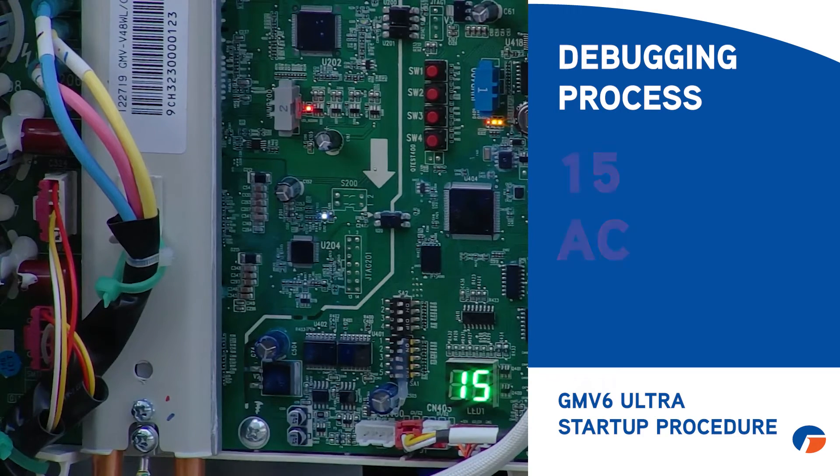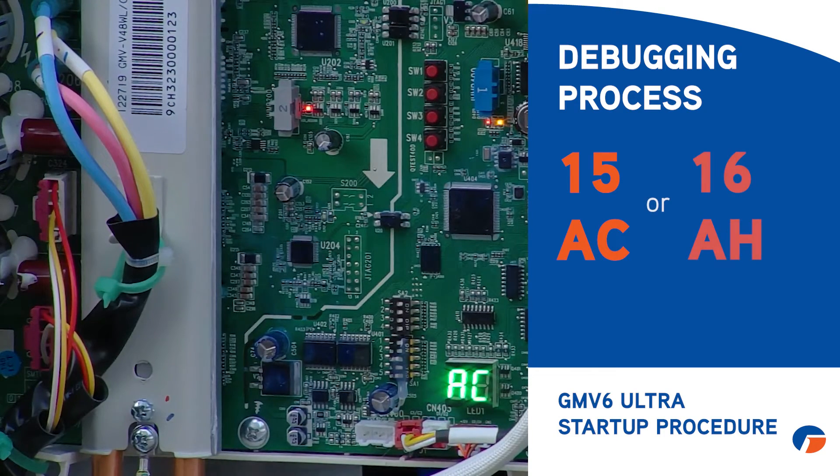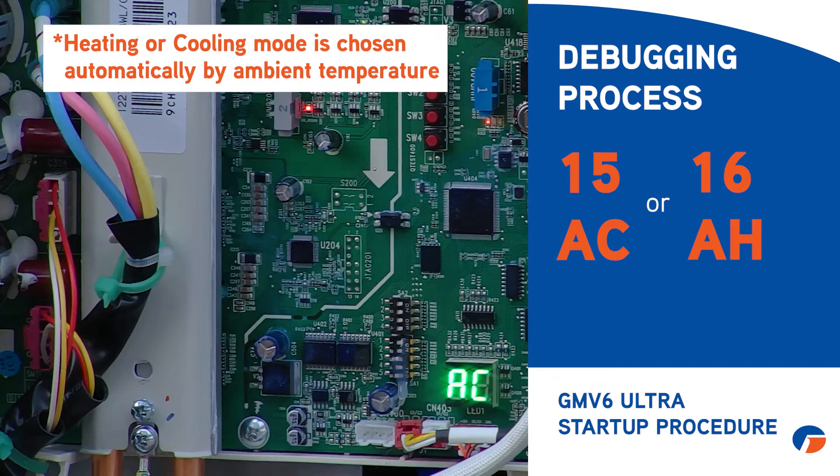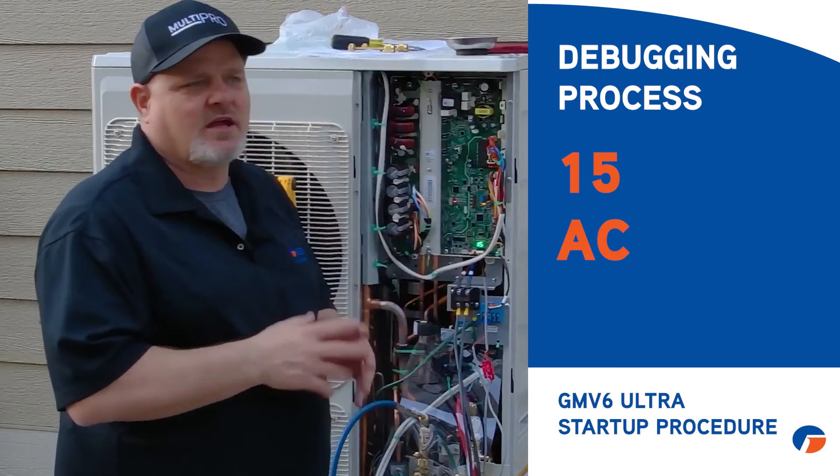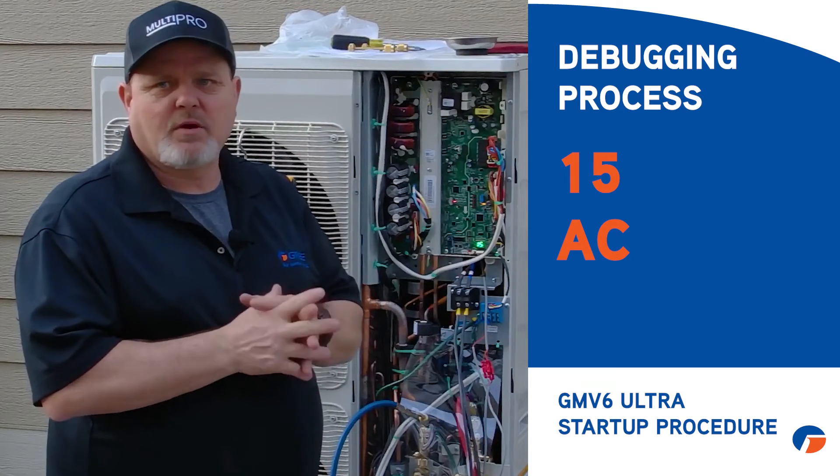The process continues through step 12AE to either step 15AC or step 16AH — the machine chooses based on ambient temperature. At this point it will start up and run in cooling mode for its full debug process, which takes about 50 minutes. I always tell technicians on the phone: go get a donut and come back in about an hour, because right now you just need to let it do its thing.